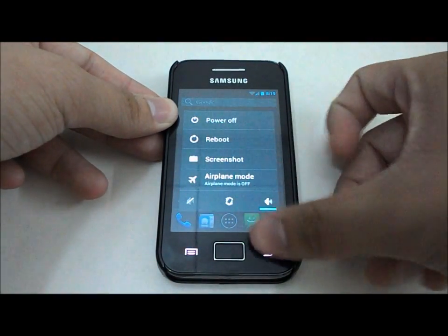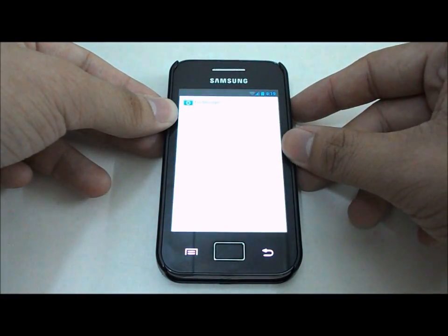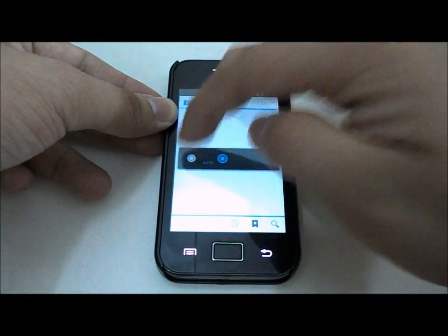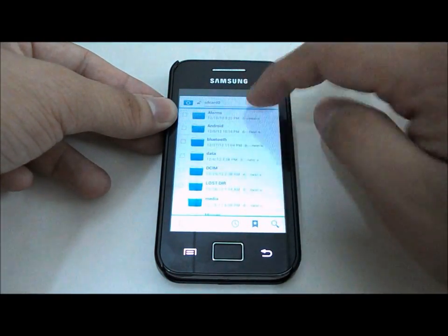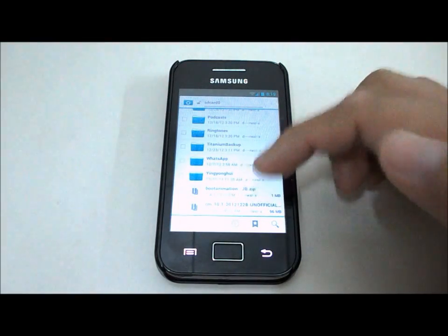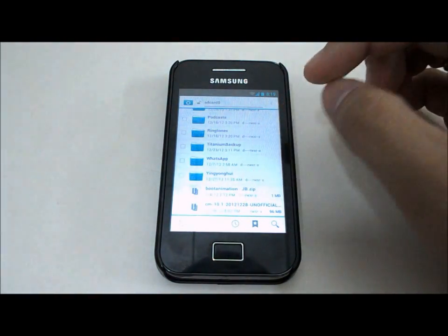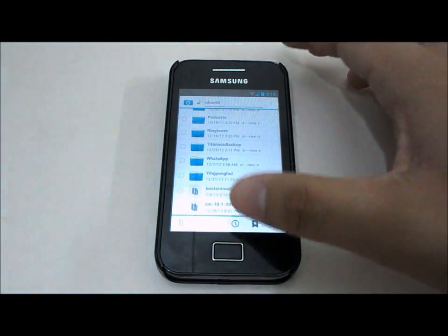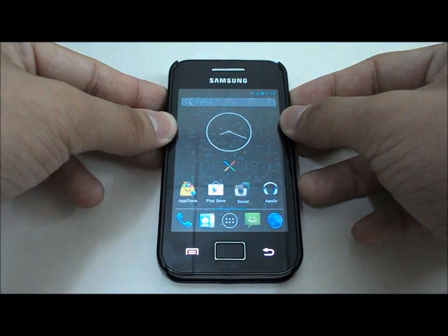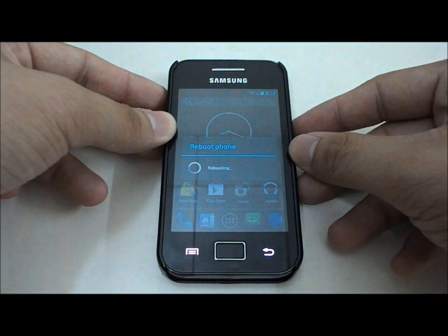Once you've got all that, you can start to download the ROM file. The zip file is CyanogenMod 10.1 dated 2012-12-28, unofficial build. Once you have the file, copy it to your SD card and reboot into ClockworkMod recovery.